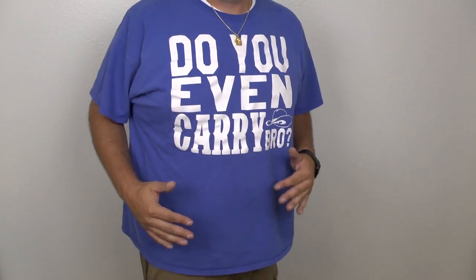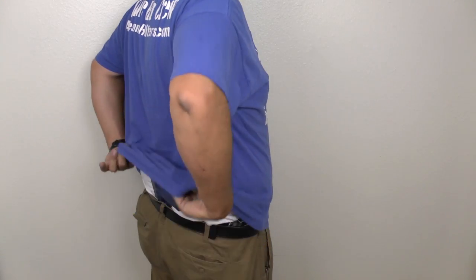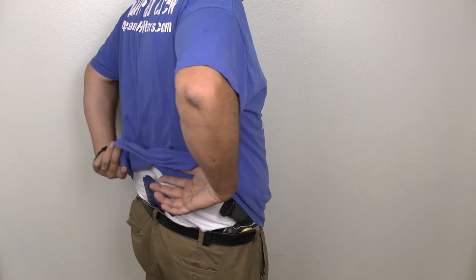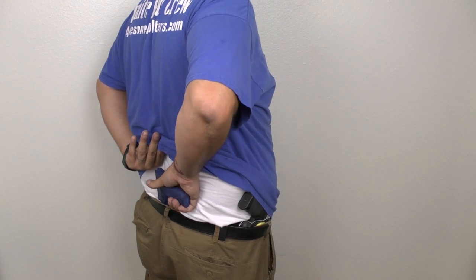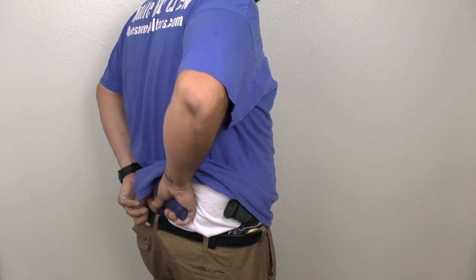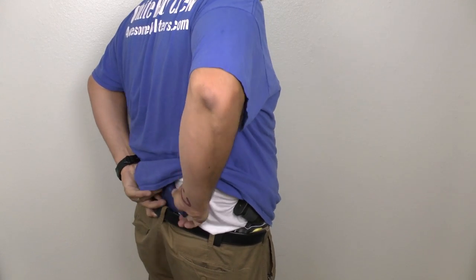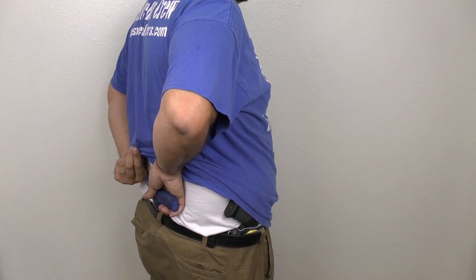I'm going to adjust the camera angle to show you the small of the back so you can see exactly what I'm talking about, and then we'll come back and I'll demonstrate it on the holster. Here you can see the waistline — I've got my MaxTuck holster on, with the gun in the small of my back in what I call the reverse configuration. This is where you would reach your hand around and draw the gun this way — what people think they want to do.